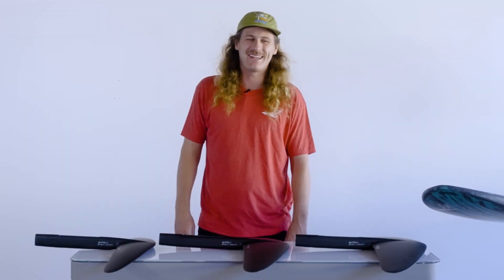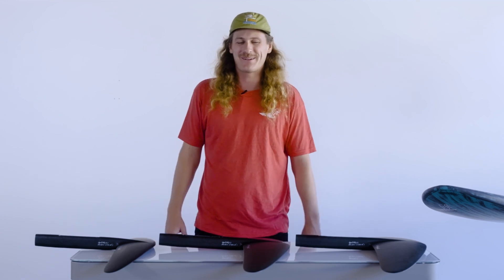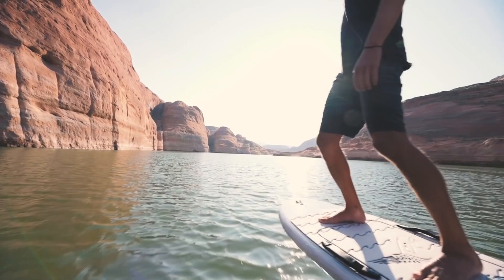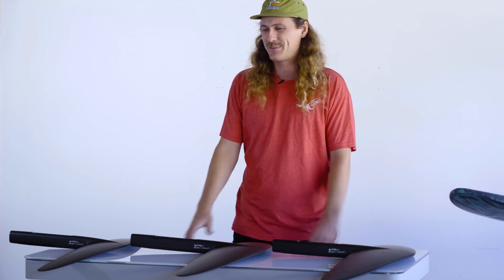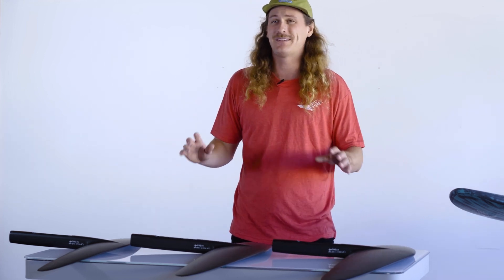Hi, this is Matt with Lift Foils, and today I'm here to talk to you about our high aspect wings — specifically in regards to your e-foil. There's a lot of information out there right now on surf foiling, wing foiling, and downwind foiling on these high aspect wings, and how amazing they are for that, but these things also have a pretty cool place on the e-foils.